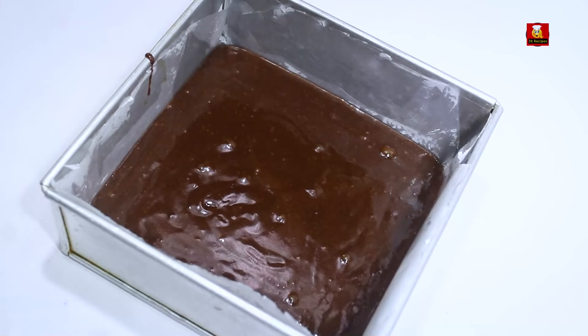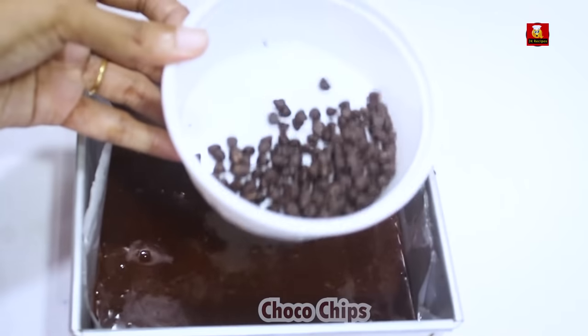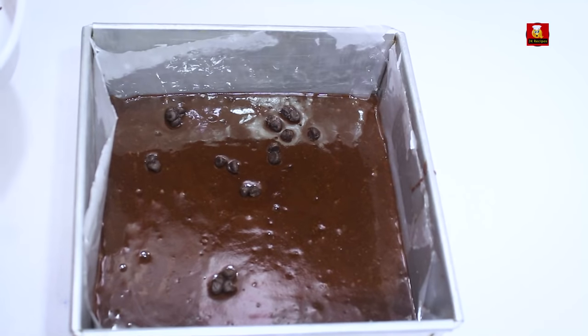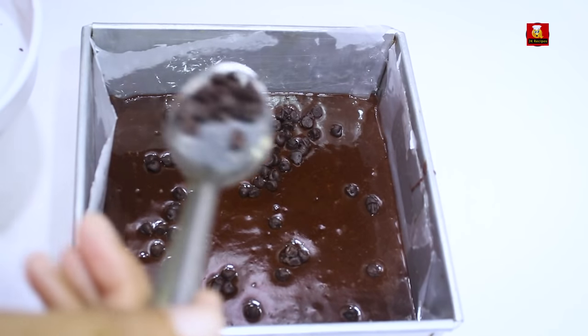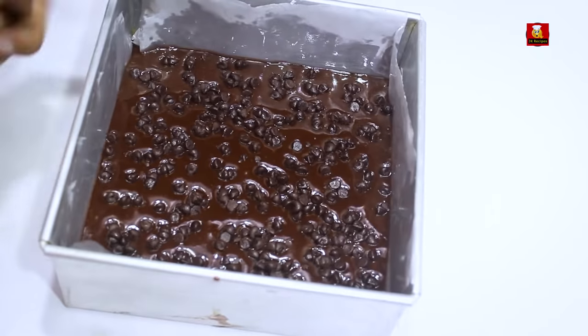Add the batter into the cake pan and spread it evenly. Then add the choco chips on top and press them into the chocolate.